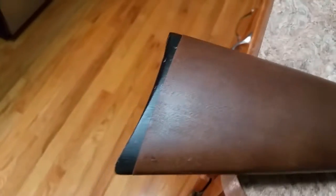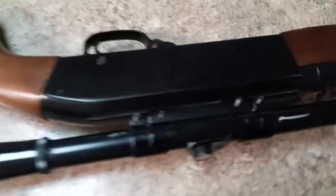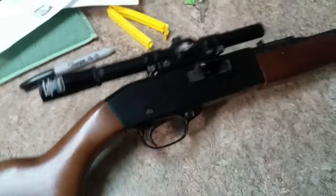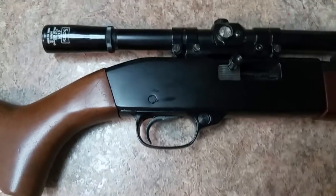There are some scratches down here. It shoots .22 short, .22 long. Comes with the scope — the scope has scratches on it, it's not a great scope, but fine for .22s. Semi-automatic.